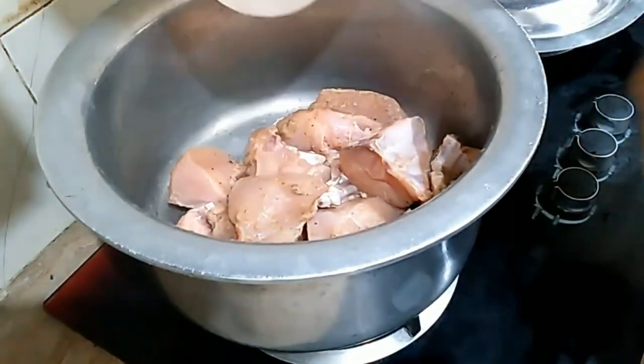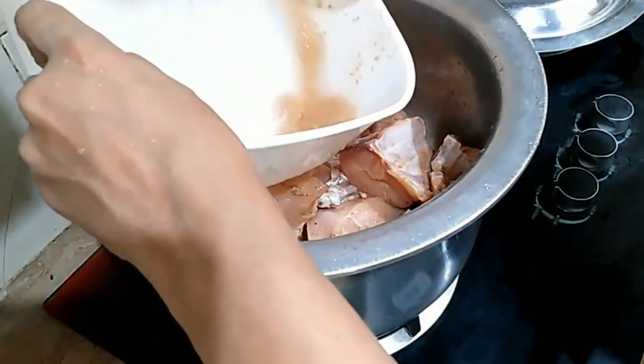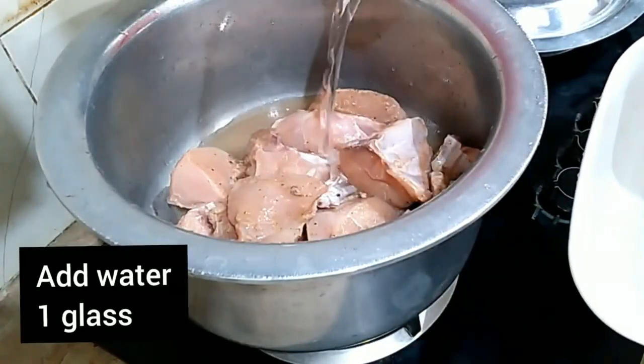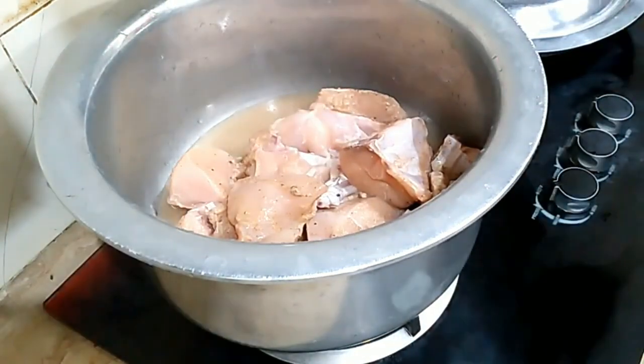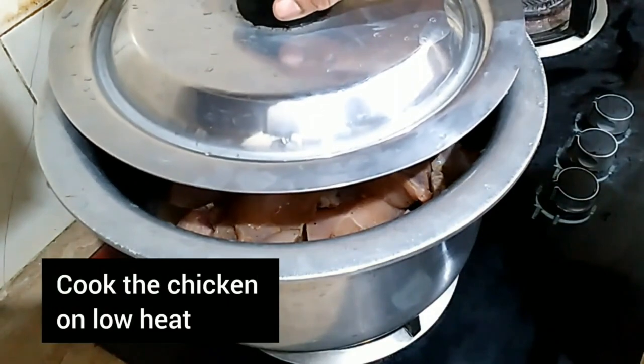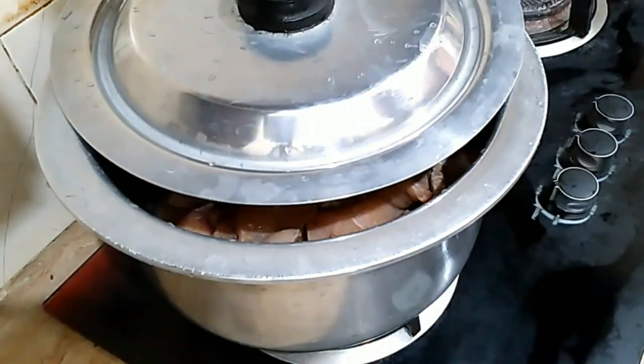We will come to the chicken. We will add some flour in the pan so that the pan will be clean. Add a glass of water to the pan.